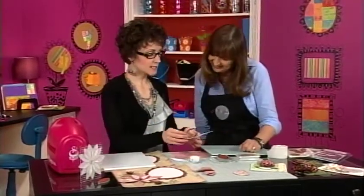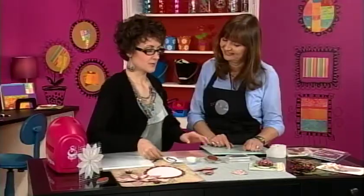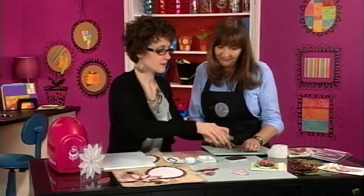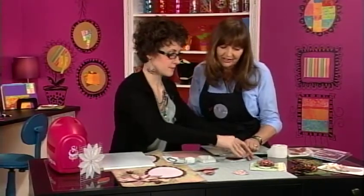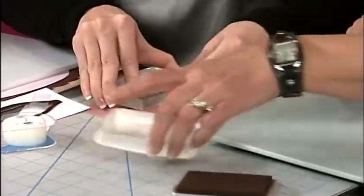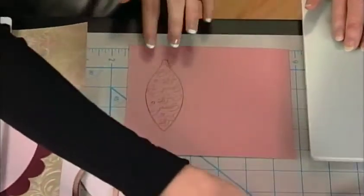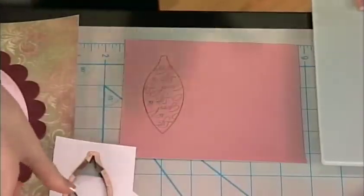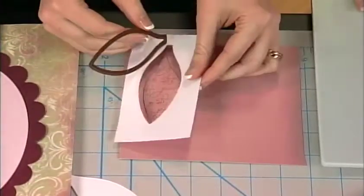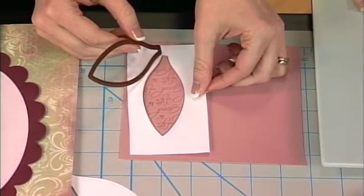Basically this creates a template for the image that we're going to stamp. We're going to grab the pearlescent chocolate ink and our coordinating stamp, ink the image up, and stamp on basic cardstock with firm even pressure. Since this stamp coordinates with the die, you grab the template we made so you can see exactly where it's going to line up with your stamped image to cut it out.